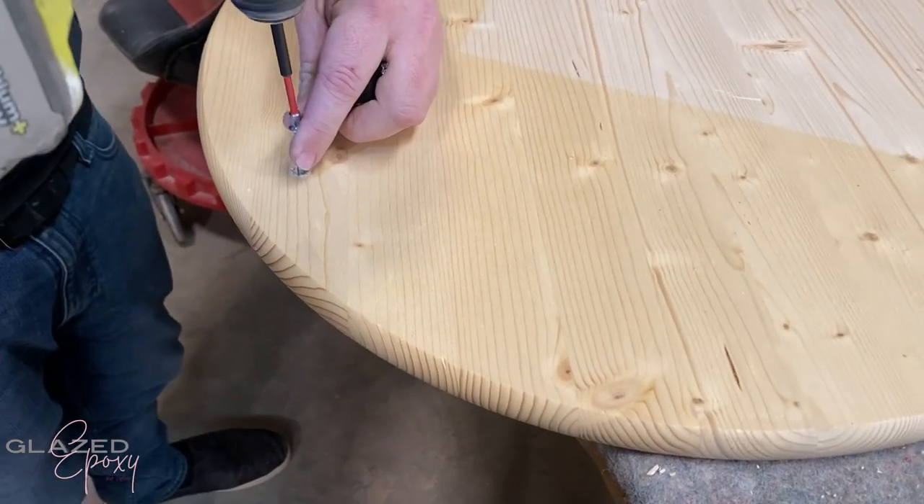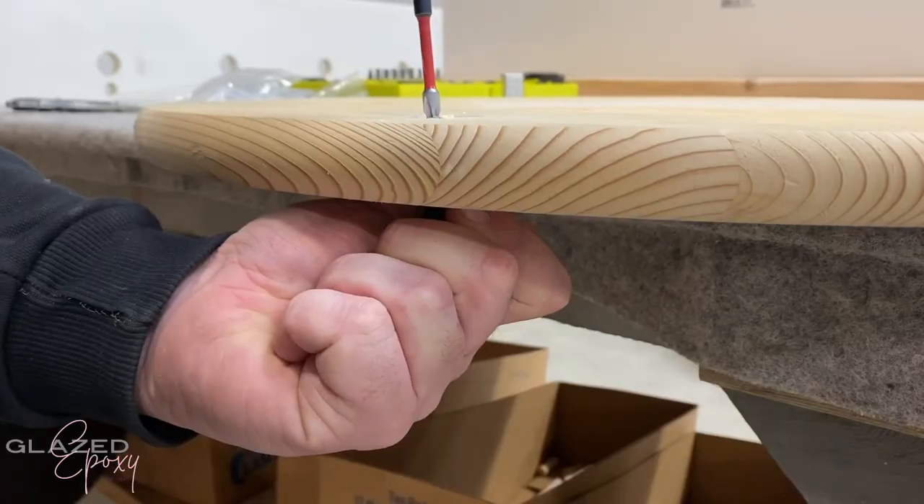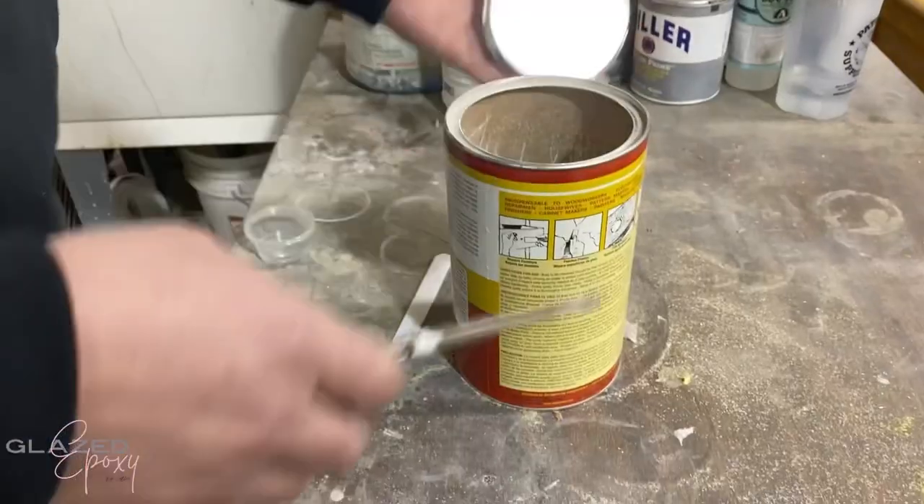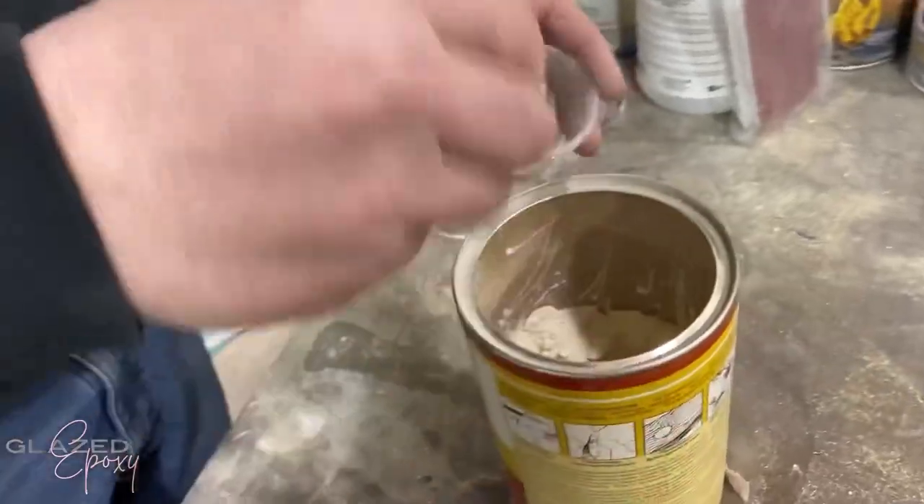Hey guys, just adding some little cabinet handles to this round wooden platter. We got this at Lowe's or Home Depot — both have the same thing.